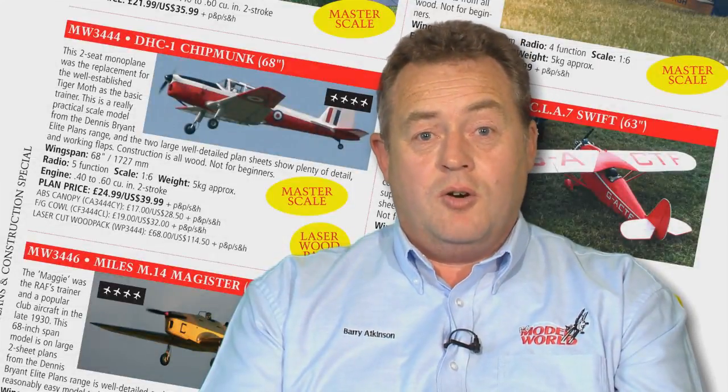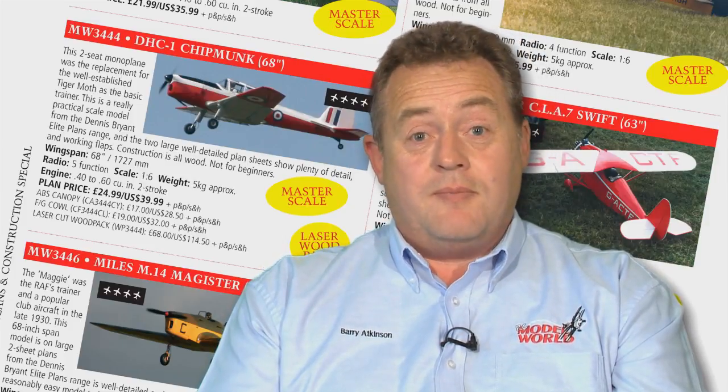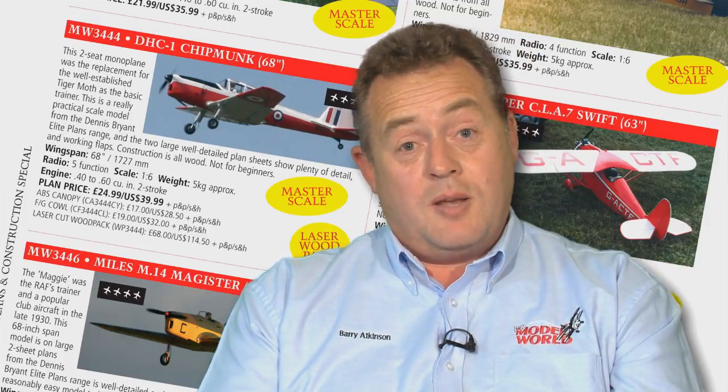The de Havilland Chipmunk was one of the most iconic training aircraft ever produced. And the Dennis Bryant Elite Plans Range version of that builds into a very iconic model as well.